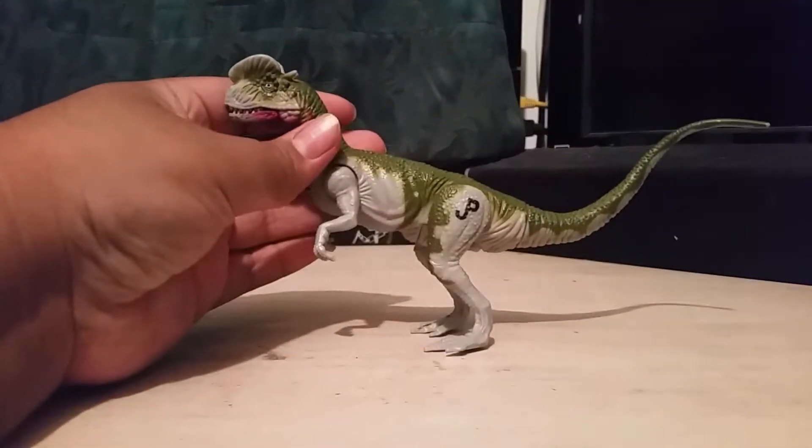Hello everyone, Jurassic Man here today. Before I start this review, I'm just gonna say I'm a little sick, so my voice would sound a bit weird. As the title of this video says, we're gonna be reviewing - he's a cantorscope but he was released in a Hasbro line, well the Lost World is a Hasbro line as it says on the side - the Kenner slash Hasbro 1999 Jurassic Park Dinosaur line Electronic Dilophosaurus.